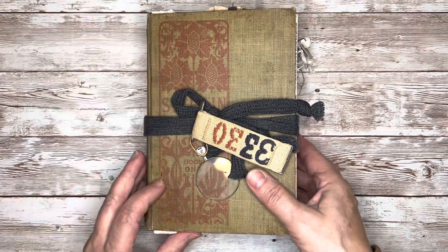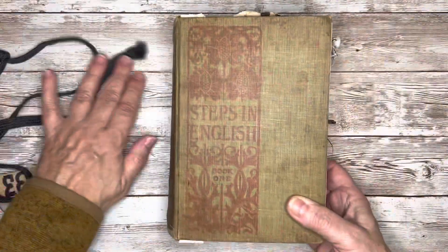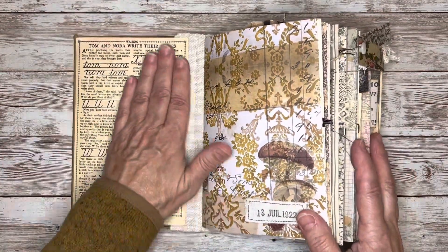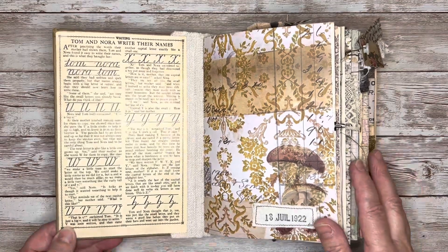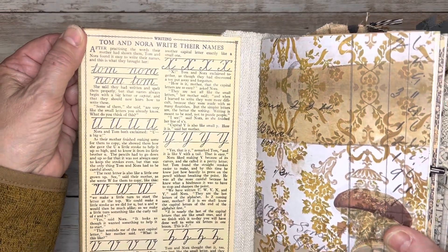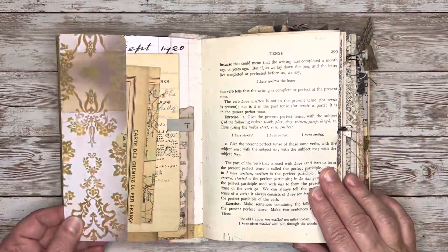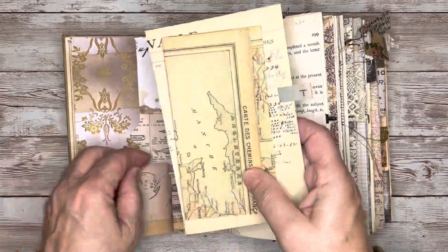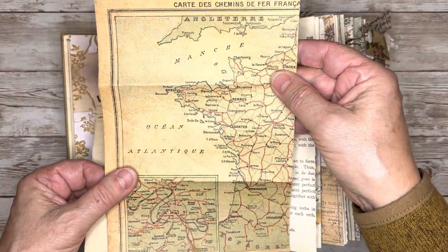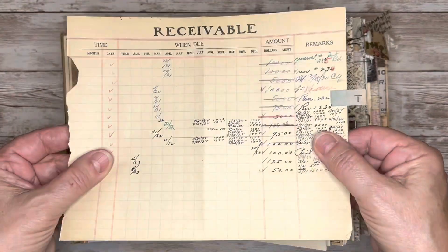It's got this pretty motif on the front as well. Taking the tie off and going inside — for the inside covers I used some scripty kind of images. Here this is a kind of a workbook handwriting page: Tom and Nora write their names. I thought that went well with the front page. In this side tuck I've got a couple of vintage items — here's a remnant from a French map, and then I also pulled this sheet from a ledger book that I have.